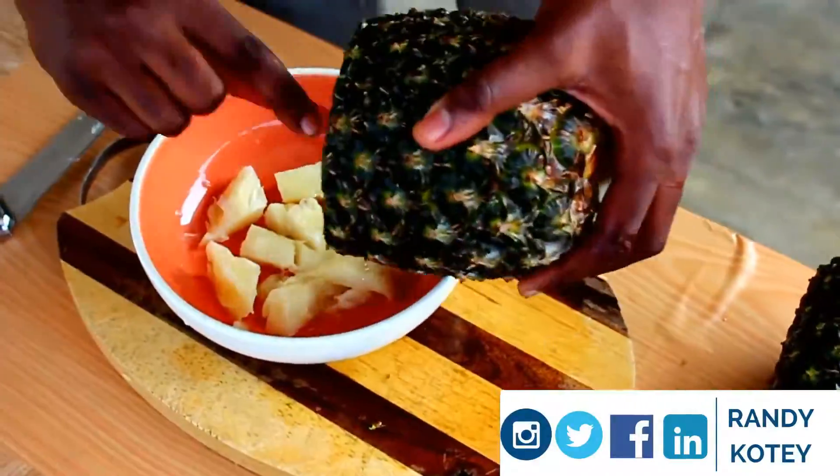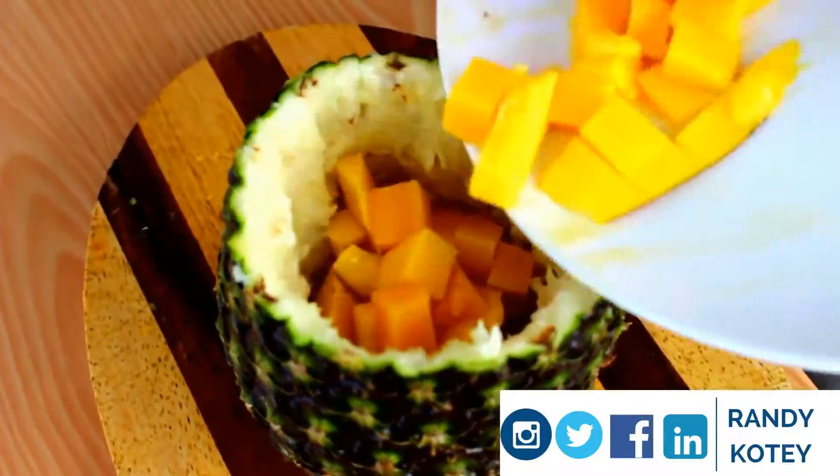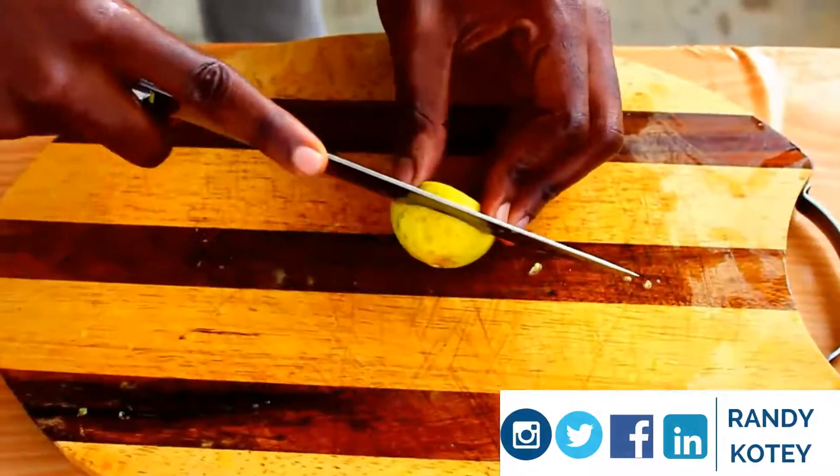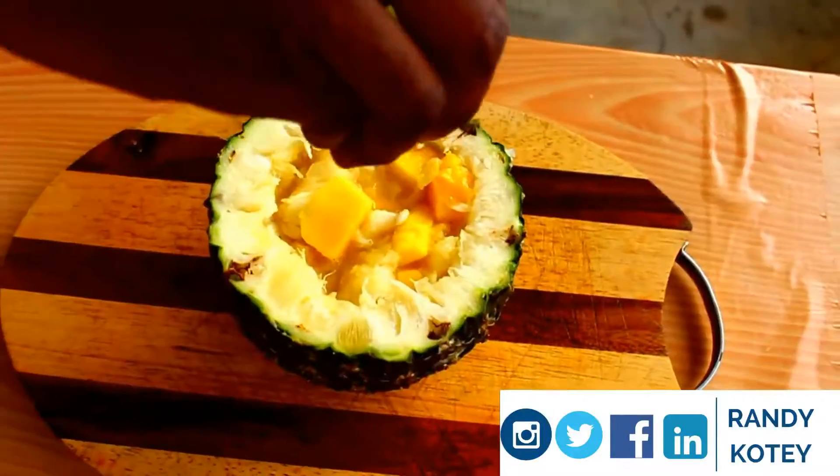We organize them, empty the pineapple house and transfer the mangoes back into it, then the pineapple. You mix it up, then you add that lime for that citrus touch. And there you have it.